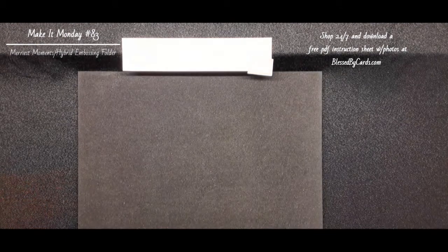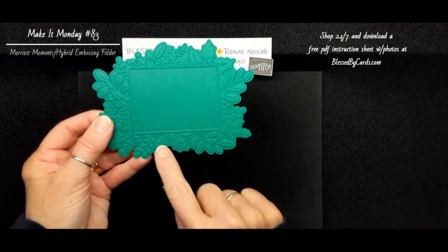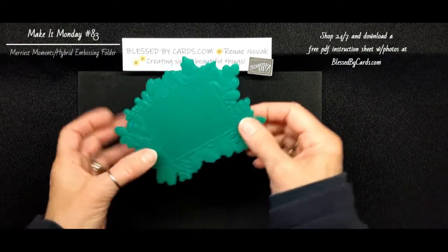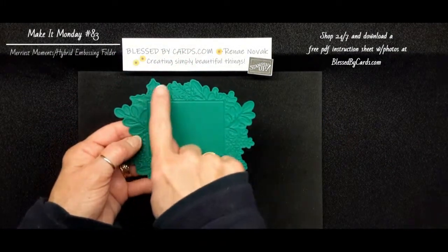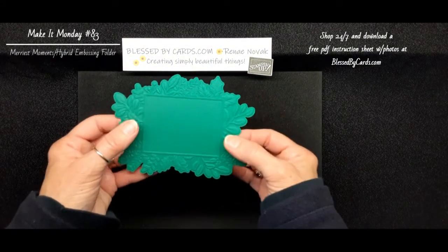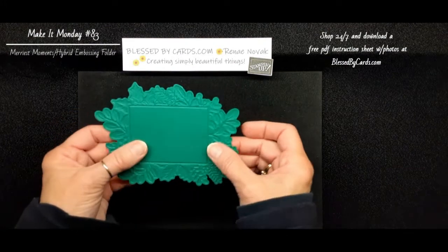Let me show you what it creates. It creates an embossed image — it embosses and it cuts it out. You can use the really detailed side on the negative side, or you can use the embossed side. Either side will work well, and that is what cuts it out.